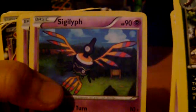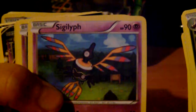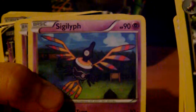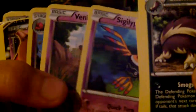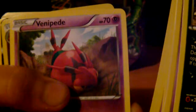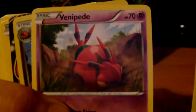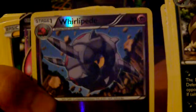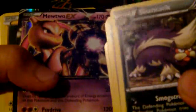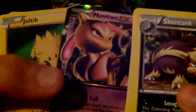Gotharita — this one's quite hard to pronounce — Sigilyph, I'm not sure. Some Pokemon I'm all right with but some I really can't pronounce. We have Venipede, Whirlipede. I've also ordered these in types. We have Mewtwo EX which is pretty cool.